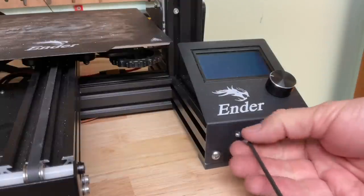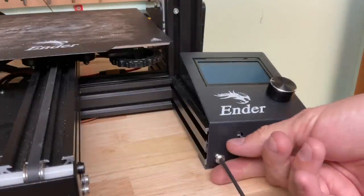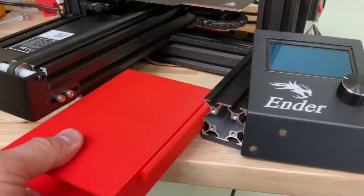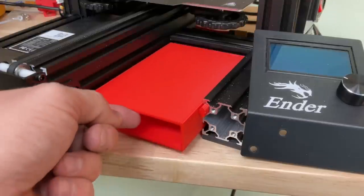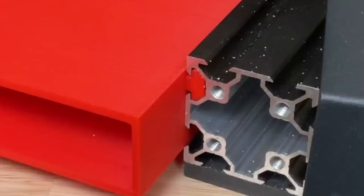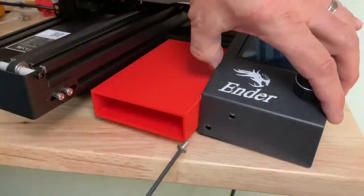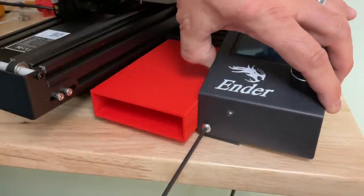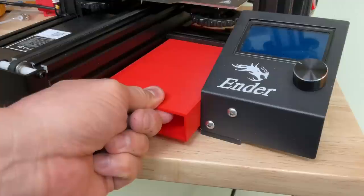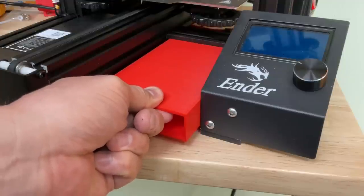Once it was printed I need to install it on the Ender 3. To do that you remove the two screws from the bracket that holds the LCD screen and slide it to the side. The box will slide right into the rail, and when it's all the way back it's flush to the front of the aluminum extrusion. Slide the bracket back over, put the two screws back in — one on the bottom, one on the top — and now it's tight and not sliding anywhere.